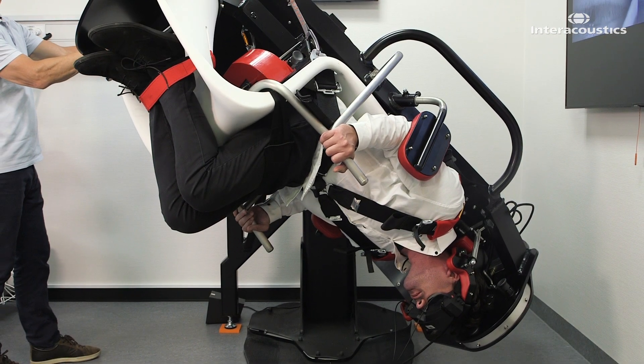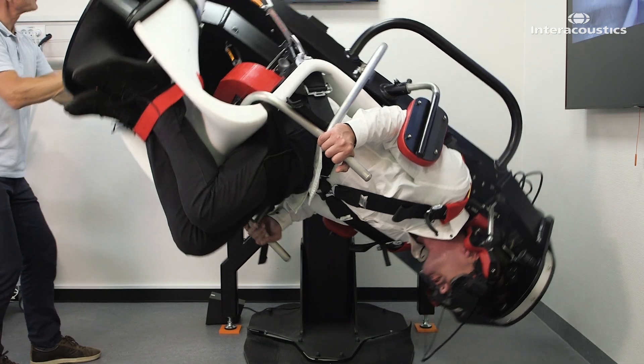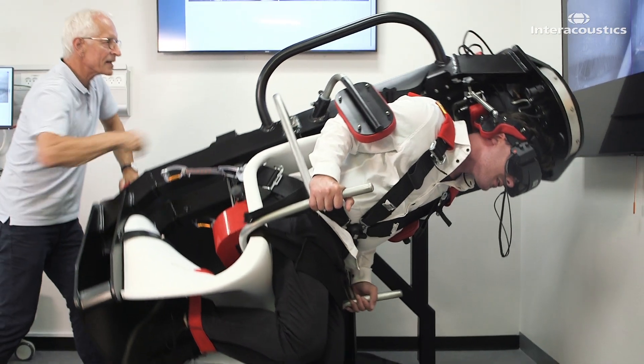Hold the patient in the final position for 30 seconds before returning the patient to the upright position.